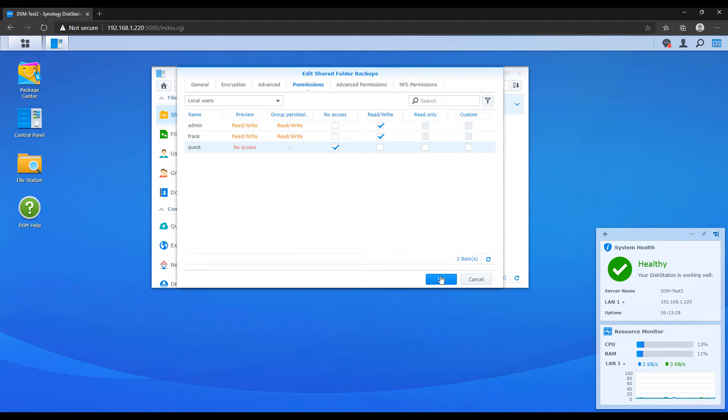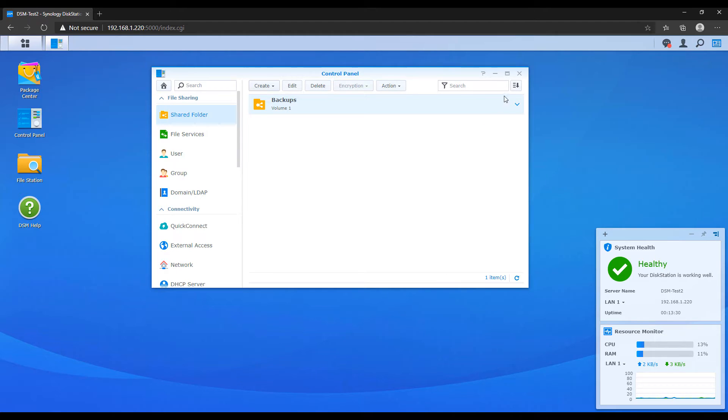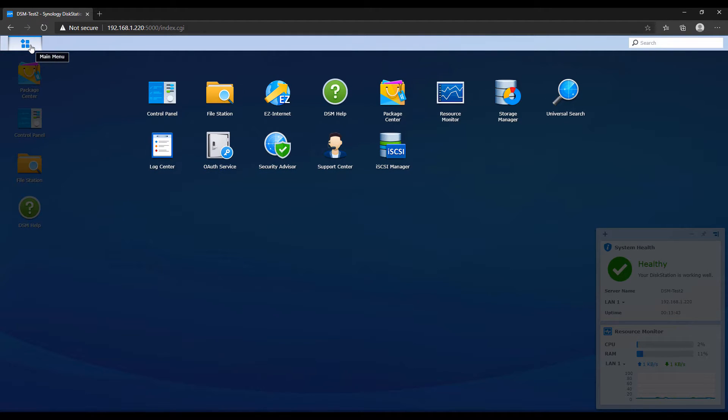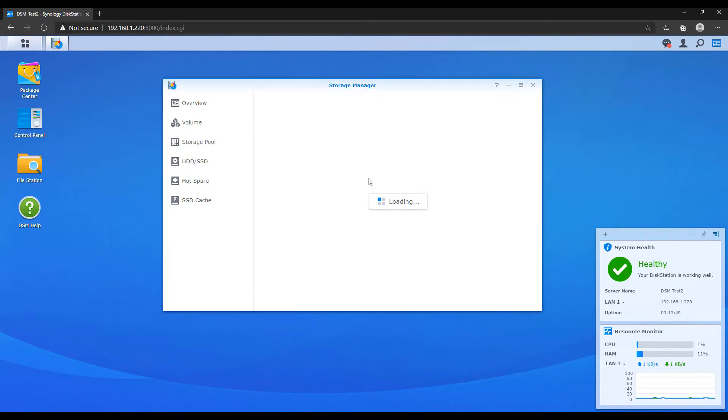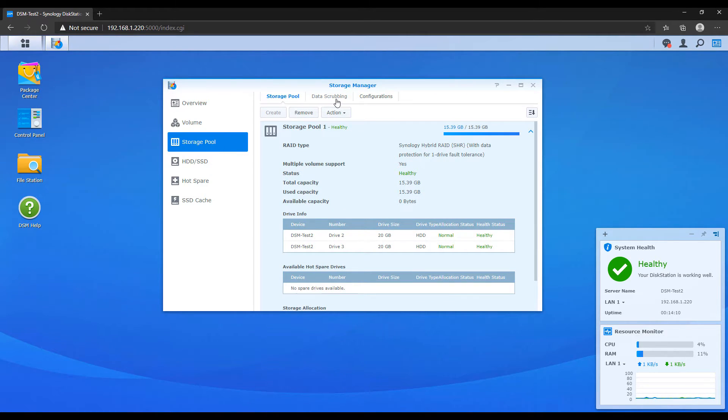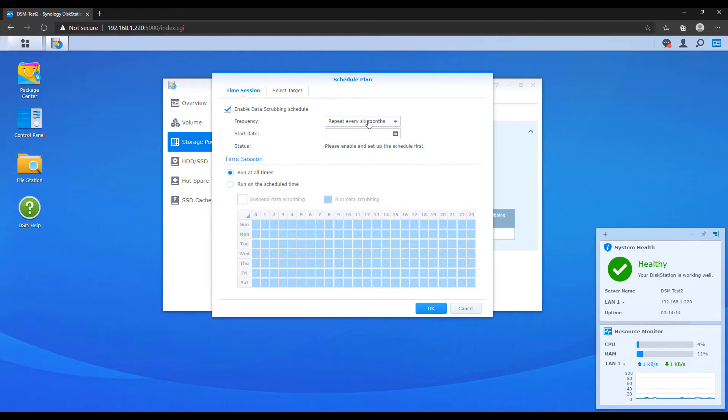Now we're quickly going to look at how you can protect and monitor your data. The first thing is setting up a data scrubbing schedule. To put it simply, this protects your NAS against BitRot — essentially the degradation of your files — and this is Synology's way of finding and fixing those errors. Open the storage manager, navigate to your storage pool, and set up a schedule for data scrubbing. This doesn't have to be done very frequently, but at least biannually.